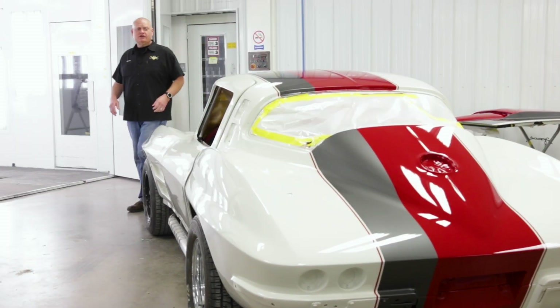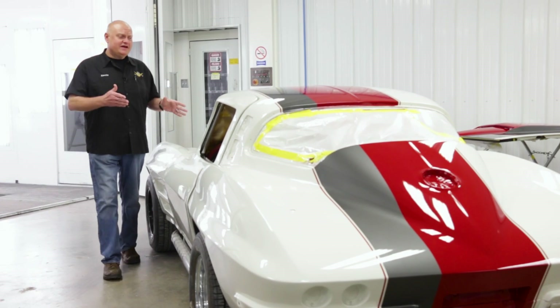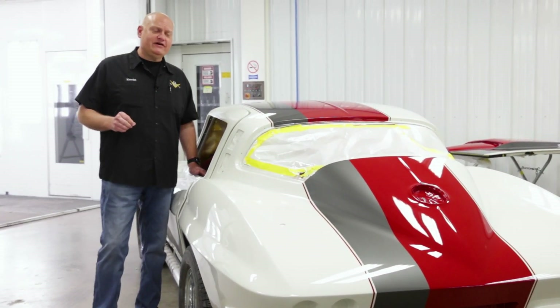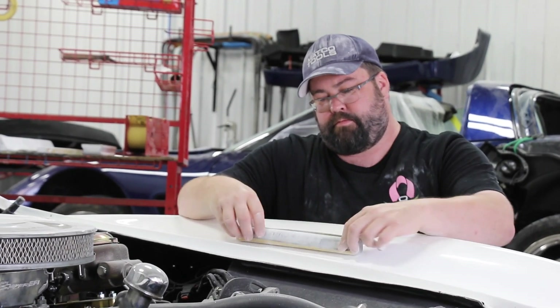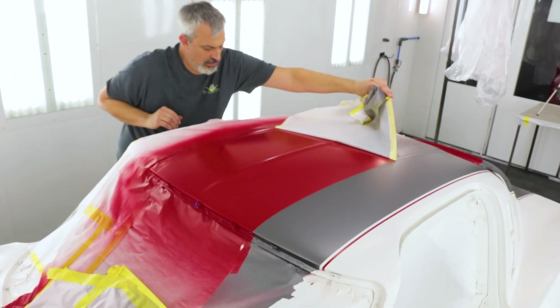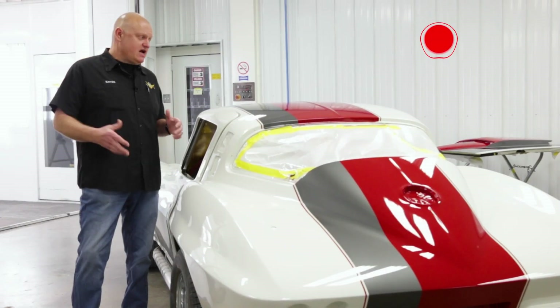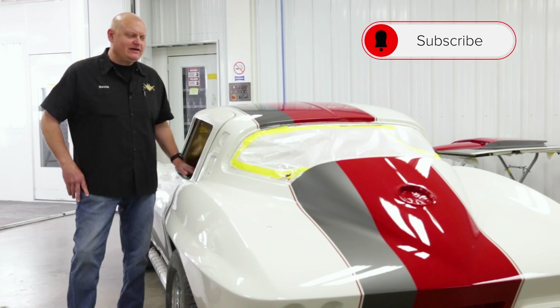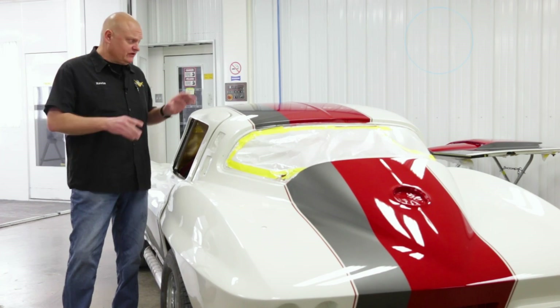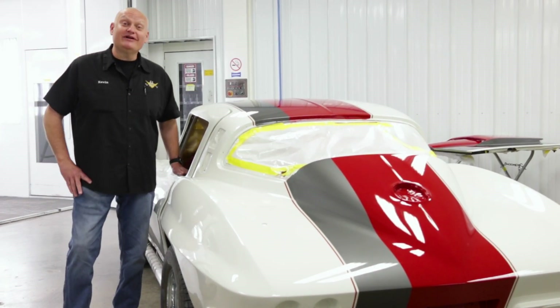Like any good custom paint job or custom car build, the details are what make the difference, and this car is full of little details — not just in the paint but in the way our body team refined the body shape after its previous damage to make everything fit nice. We're going to release a whole video series on this particular car going through the paint process, so you can see how it got straightened, how these stripes got laid out, how it got sprayed, and even the buffing and polishing stage — because it looks shiny now but it's not quite finished.